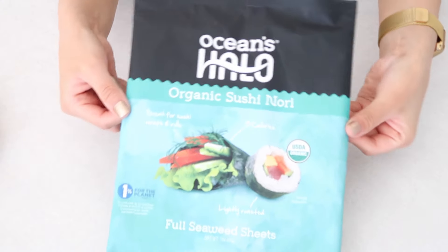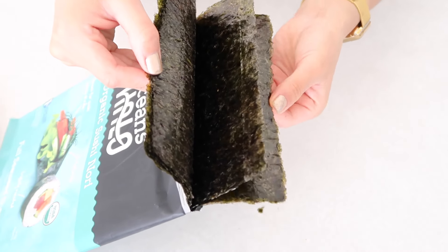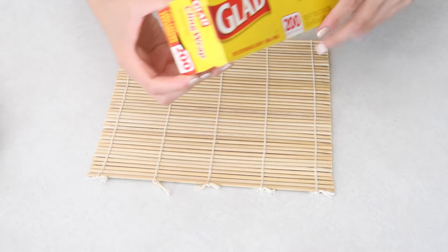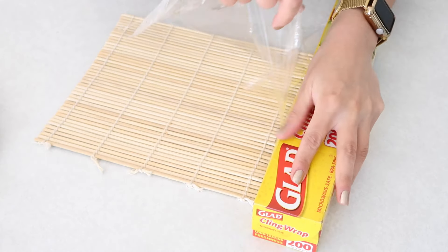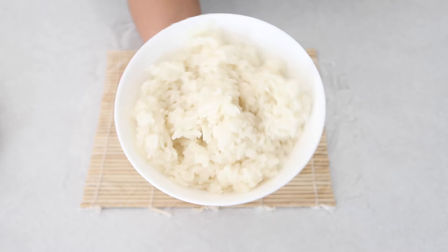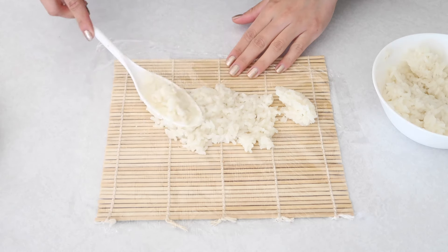You want to go ahead and start with your seaweed. Make sure that you use the cling wrap, otherwise all of the rice and some of the other stuff is going to get in between the little bamboo sticks and it's going to be a mess to clean up.